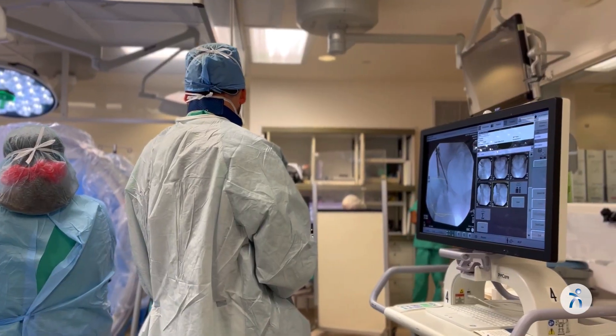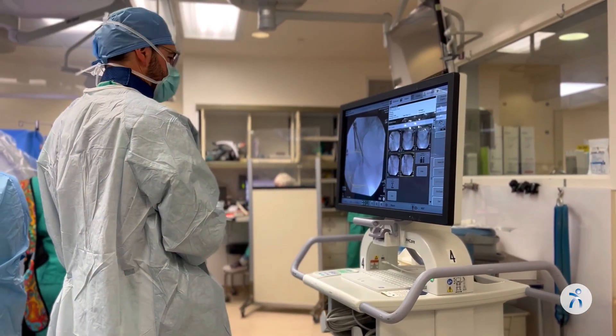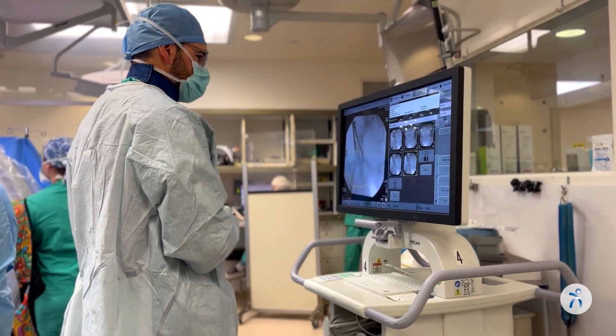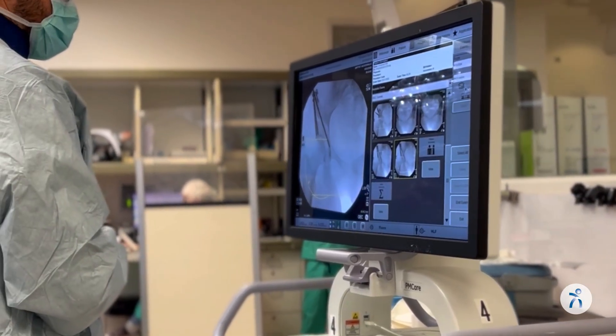Once the screws are in, we do final x-rays — again, a series of x-rays to make sure that the socket is aligned exactly the way we want it. If we're satisfied with that, we irrigate the joint and we do a layered closure.